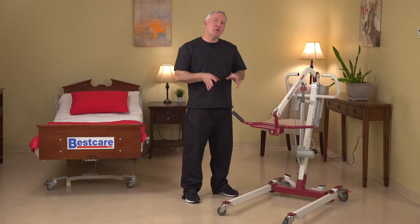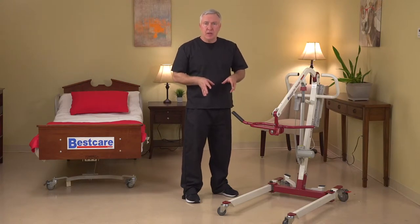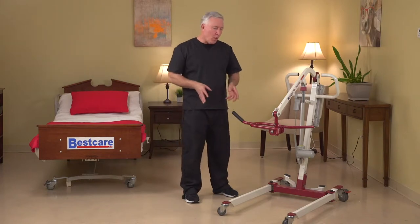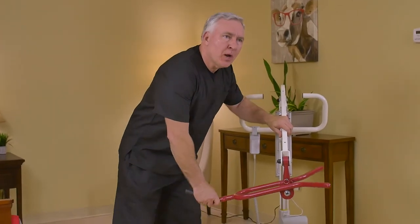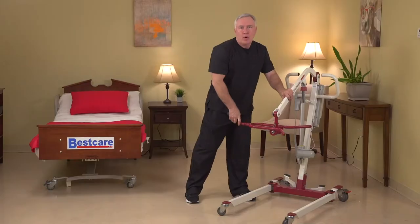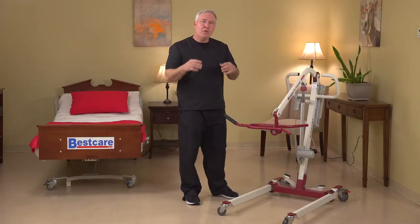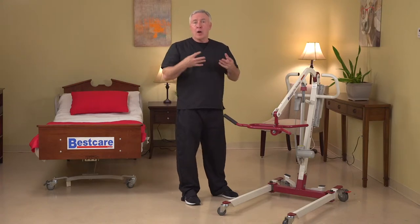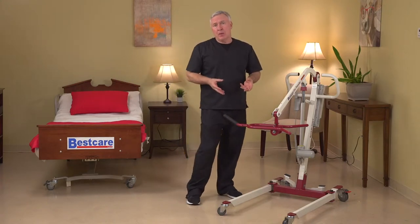Now it's time to show you the specialty lift we're calling the PL 350 CT. We're very excited to bring this product to the market because it is the first time we're incorporating a rotating spreader bar into our product line. In a few minutes I'm going to demonstrate how the sling works with this specialty spreader bar, but we already know that this product is designed to get people in and out of a car very easily.